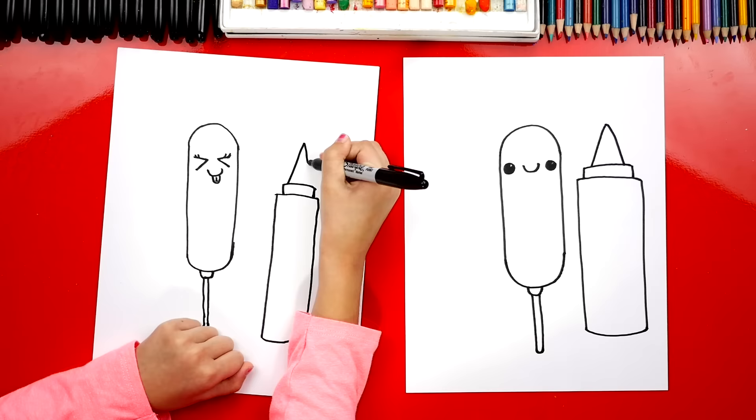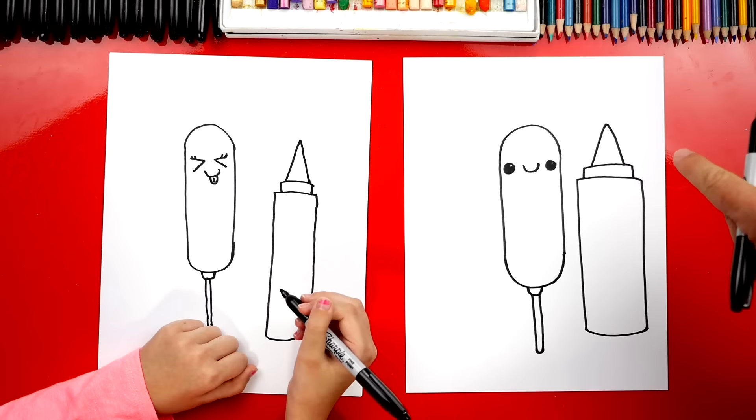Let's repeat that same step over here, and this is going to be for the mustard bottle. We're going to fast forward because we're going to repeat all of the same steps.